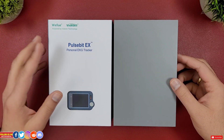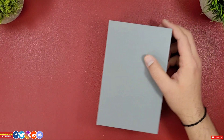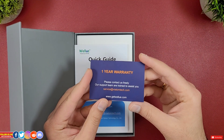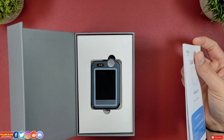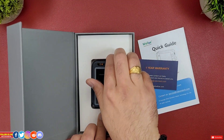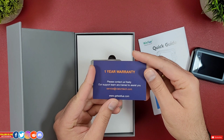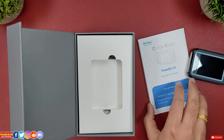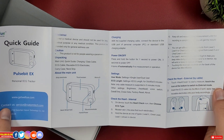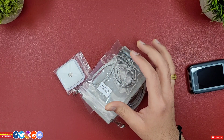In terms of unboxing, it's pretty good. There is a sleeve which houses the box with a magnetic closing lid. Inside the box there is the Pulse Bit EX ECG monitor — ECG or EKG are abbreviations of electrocardiogram and are used interchangeably. There is a one-year warranty card with customer support email, and a quick start guide entirely in English, quite legible, concise, and easy to interpret.